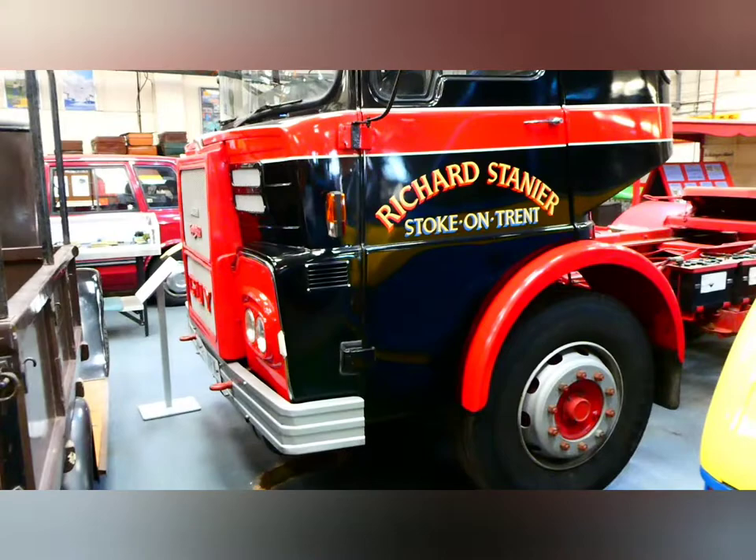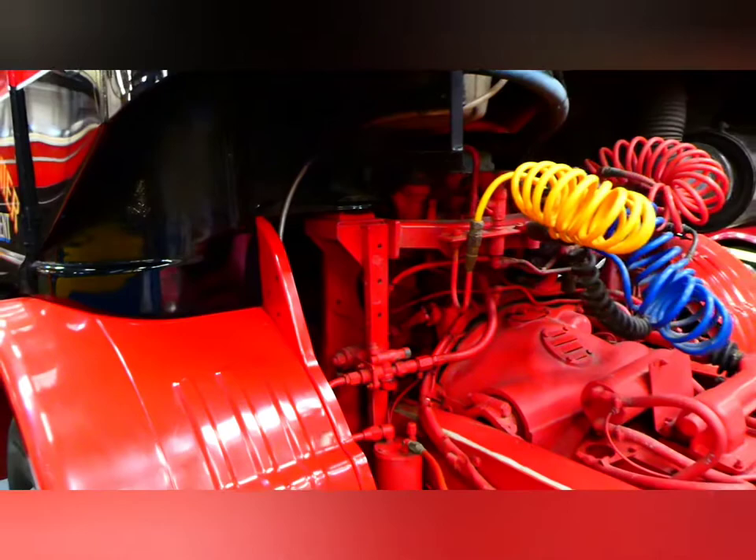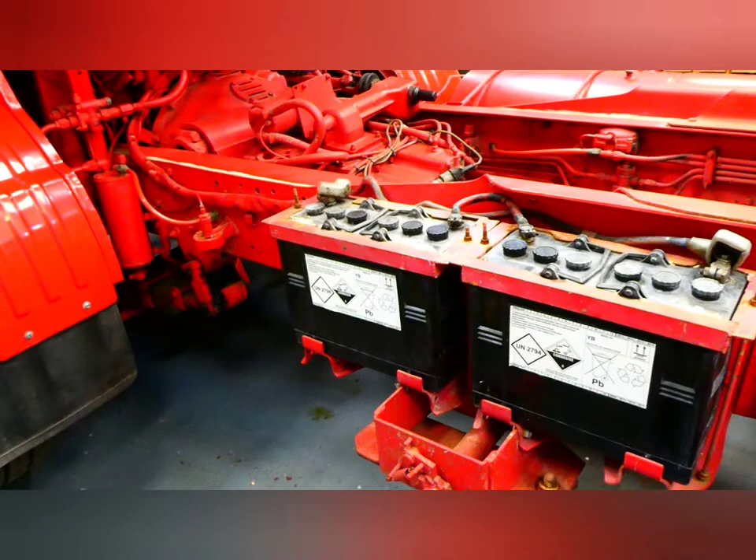That's the sleeper compartment on the back. Let's see if we can show you through the passenger side — sorry, that's locked. Let's view the engine from this side. Two huge batteries.